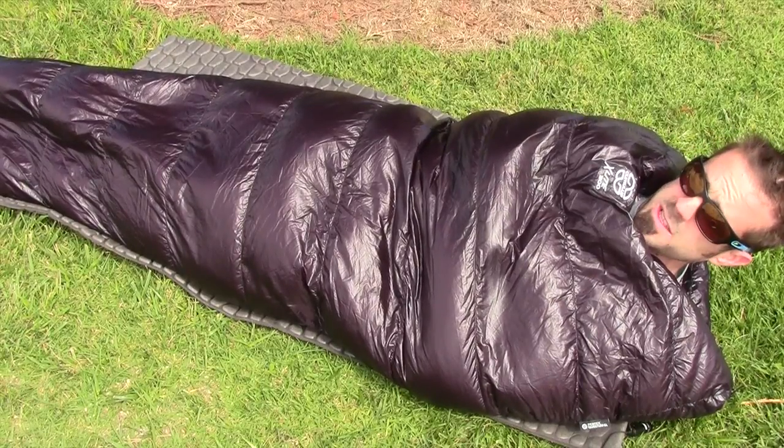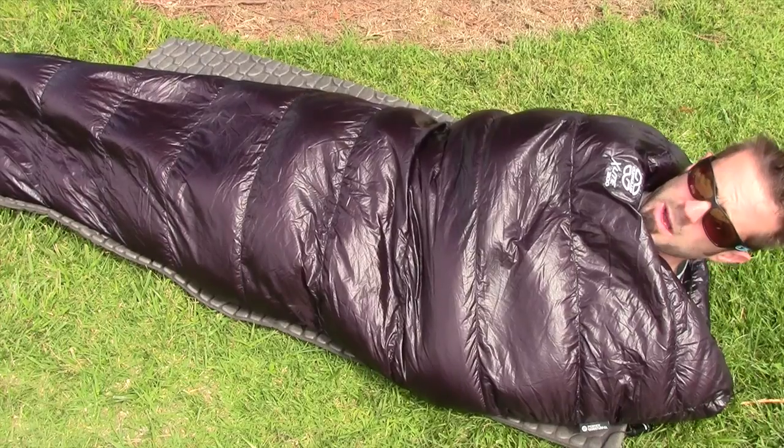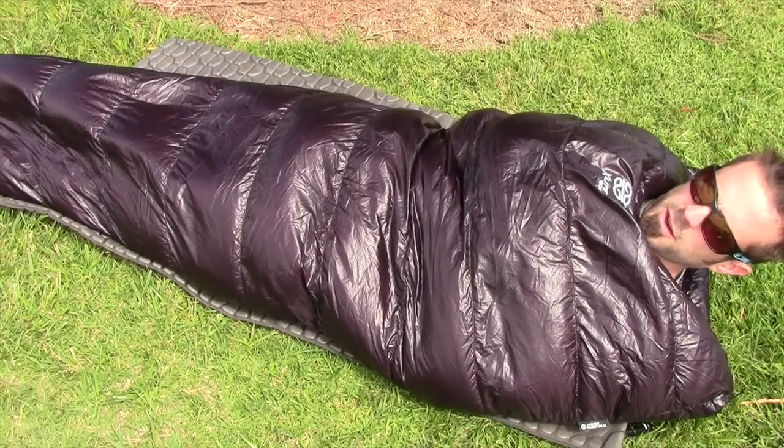It's very windy today — you can see the bushes blowing behind me — but there's no wind coming into my bag right here. So very comfortable, very, very lightweight.